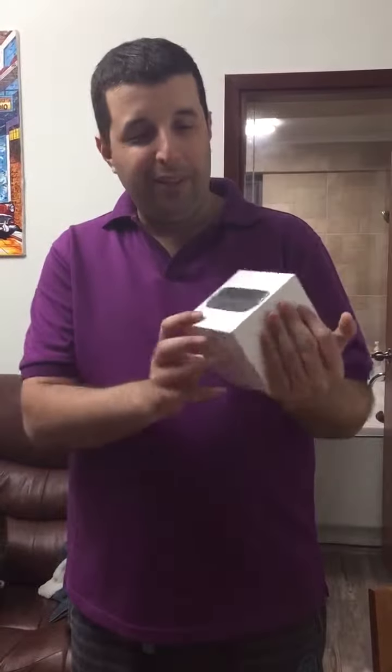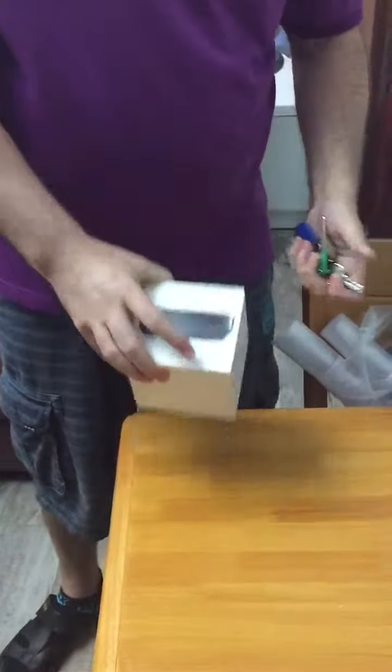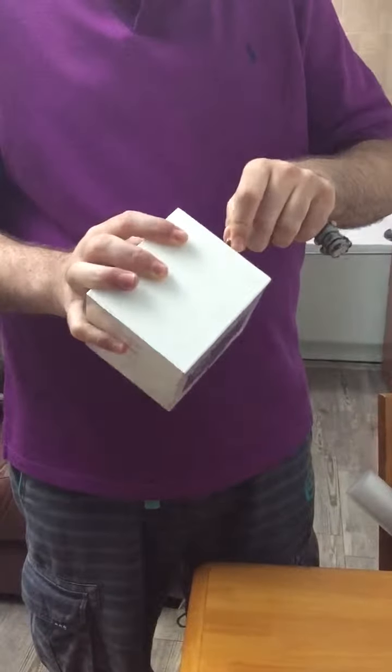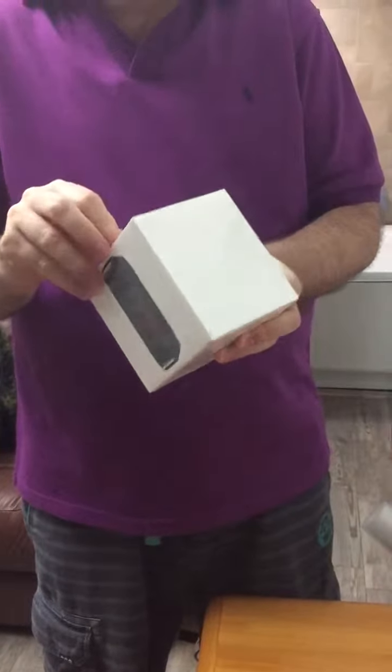Good evening guys and welcome to one more unboxing of another nice Apple product. Today I got for you the Apple TV. I've been many years waiting to get this because I didn't think it was suitable for me until now, because now I got all the Apple suite at home.